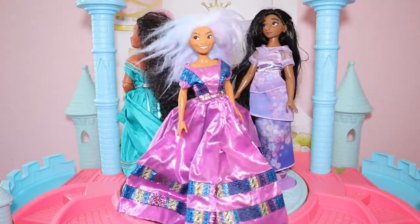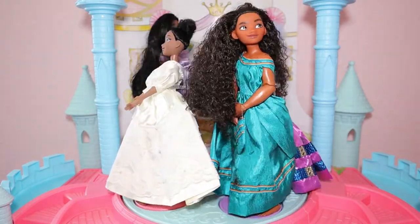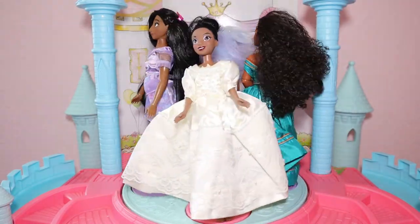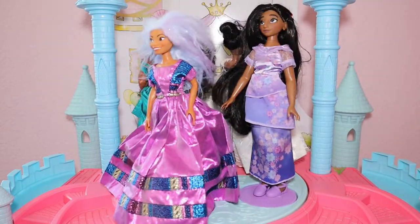In this particular episode, we are going to be making an Encanto dress-up apron — an apron that they can wear over their clothes and share with their friends so everyone can dress up during playtime.